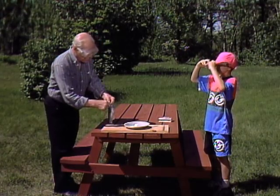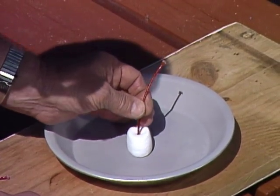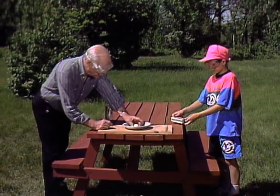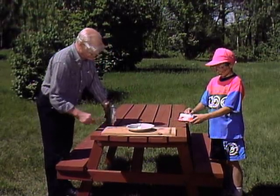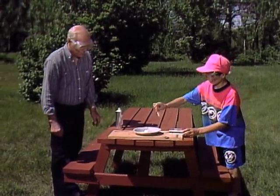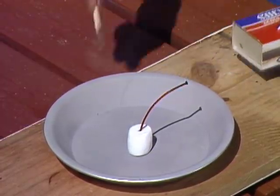I thought instead of building a fire, we'd roast them with just a fuse. So there are some matches. You light the fuse, then take the matches and go back that way, okay? It must be quite a big explosion if I have to take the matches back with me. Well, just to be on the safe side, okay.